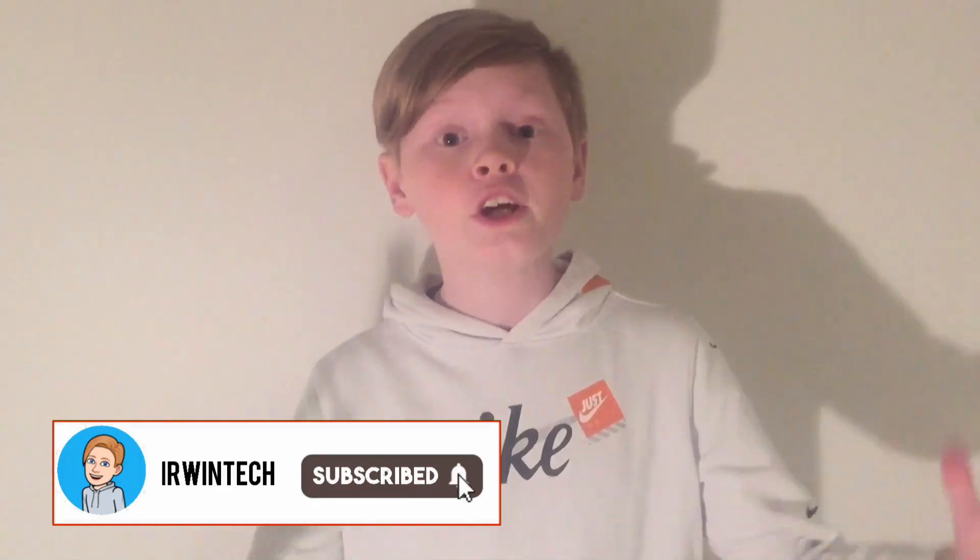It would be greatly appreciated and would really help me out and support my channel. I'm still working on my memberships — they will be out soon for you guys to purchase with tons of new cool perks.